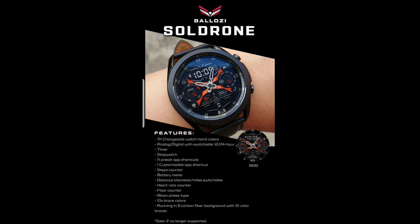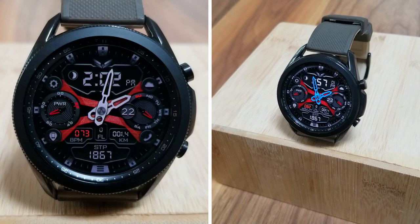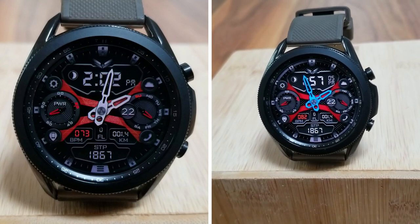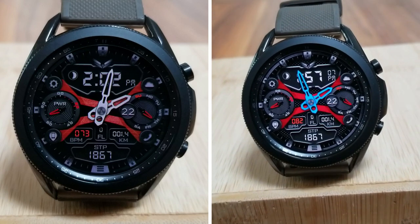Alright guys, that's a wrap for this review. Keep in mind that this is normally a paid watch face, but all of you can add it to your collections for free as long as you do so within the next couple of days, so definitely don't delay too long in grabbing a copy.